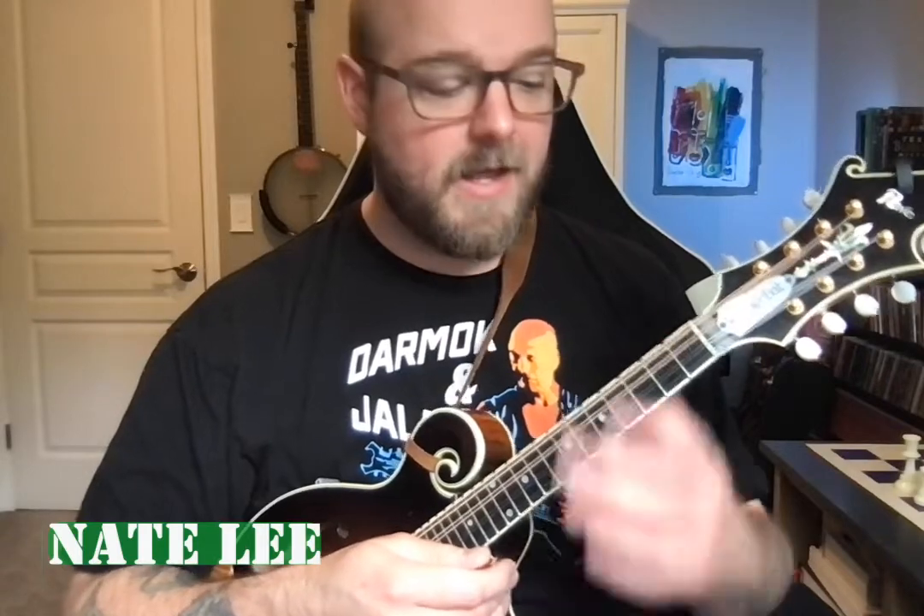Hey everybody! We had a question in the Mandolin Basics and More Facebook group this week about what we call bar chords on the mandolin.